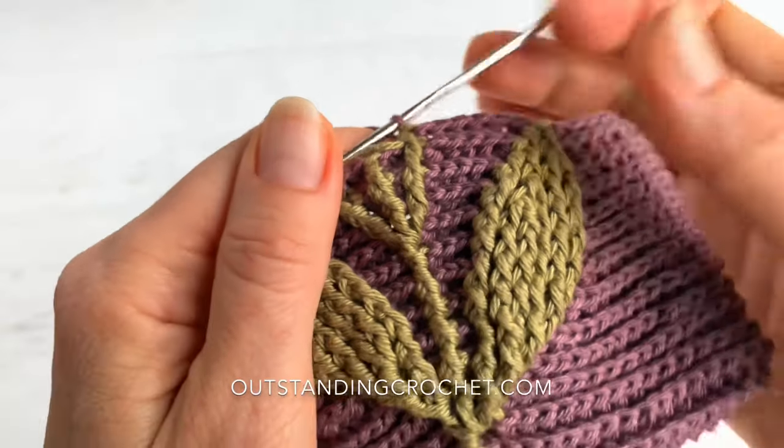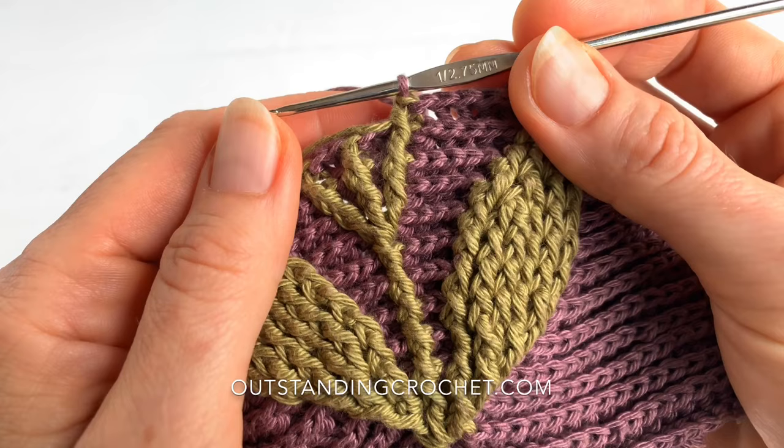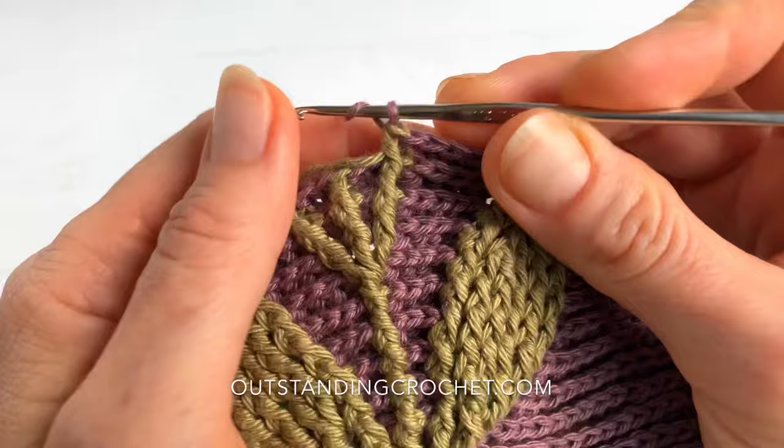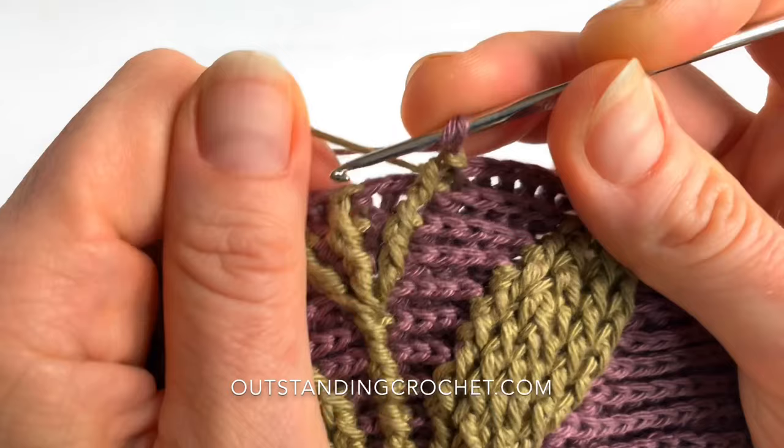Hi everybody, this is Natalia at OutstandingCrochet.com. This video is a part of the middle back make-along. One of you is struggling with the back post double crochet increase stitch, and I think it's a very good question — maybe somebody else would be interested in how I do the stitch. This is kind of a tight place where it may be especially hard to do the stitch.